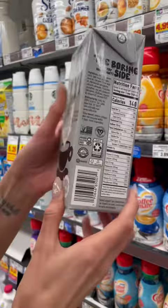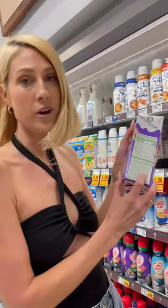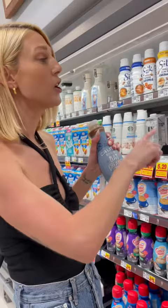This one also contains canola oil, as well as Calathea oak creamers. All of these have oils that are going to oxidize when they're heated, and it's going to cause inflammation in the body.